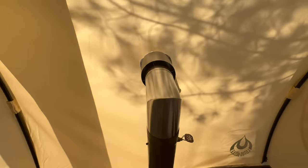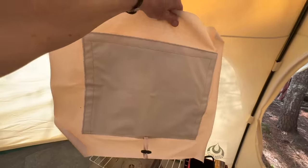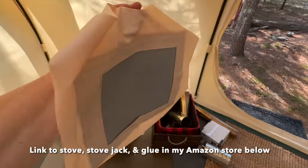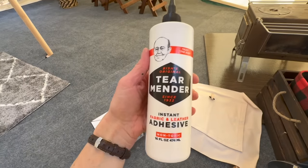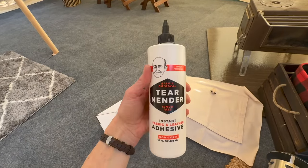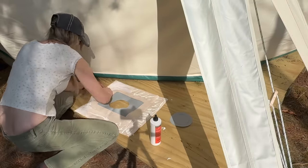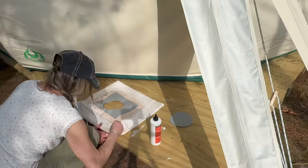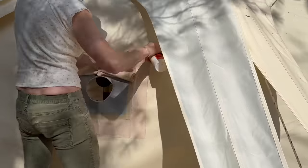After determining where I wanted my stove, it was time to cut the hole. I'm going to get the stove jack installed — it gets installed on the outside. What I'm doing is using this glue right here — it's what's going to hold it together. I cut my stove jack to the size of my pipe and then applied the glue and pressed it in place. This glue is amazing, it will definitely do the job. I've been so impressed with it so far — I'll put the link to all of these things in my Amazon store below.